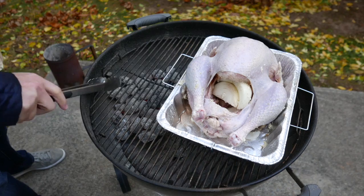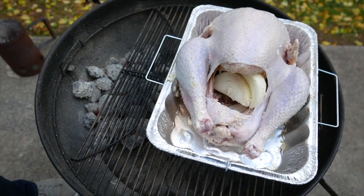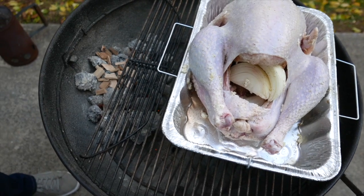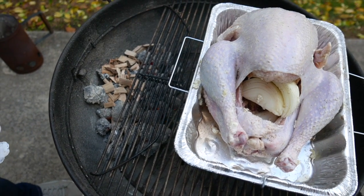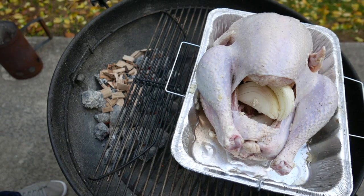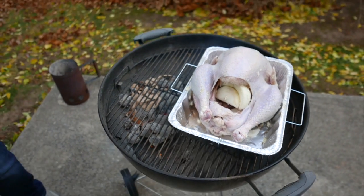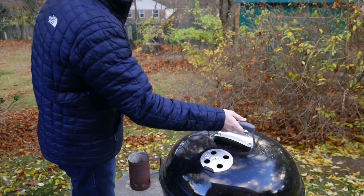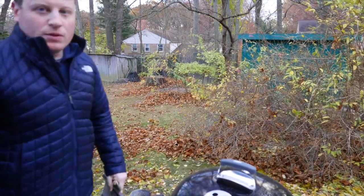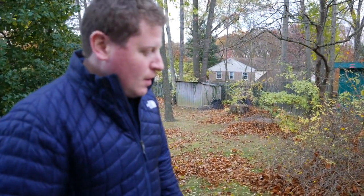I'm going to throw in some wood chips just for some smoke and flavor. We're going to check the grill in about an hour to make sure the temperature is right and throw in some additional charcoal as well.